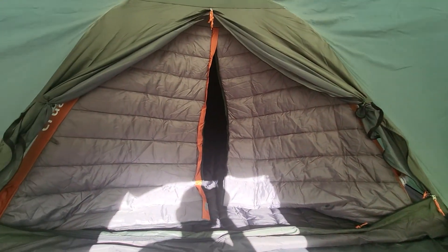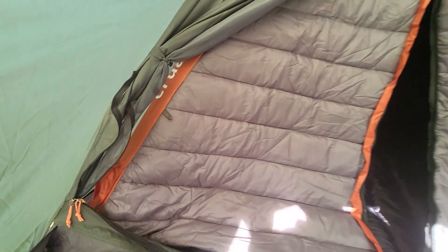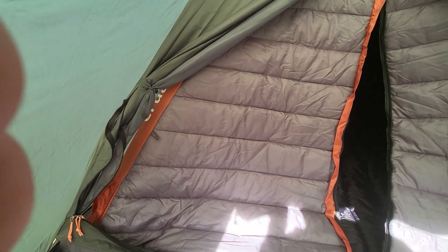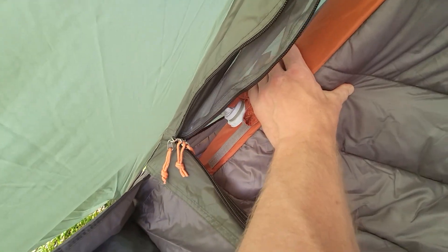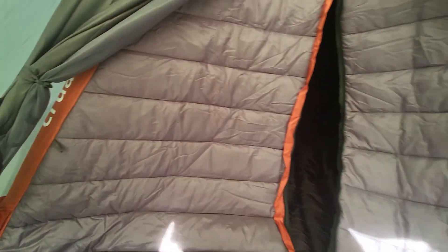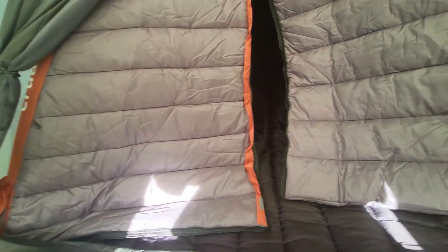And then there's your inner cocoon. This part fits inside the tent and has valves that blow up an airframe, giving you an insulated inner — and this is super thick stuff. It's almost like my down sleeping bag.